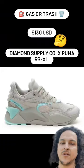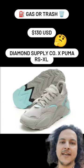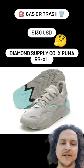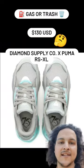Check it out, y'all. Diamond Supply is working with Puma for their 75th anniversary, and this is the product right here. It's $130 USD and you can get it on the Diamond Supply website or on the Foot Locker website. It's already available.